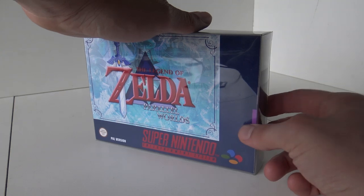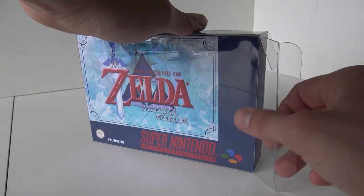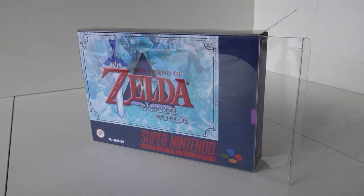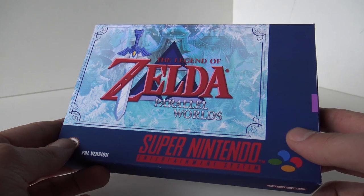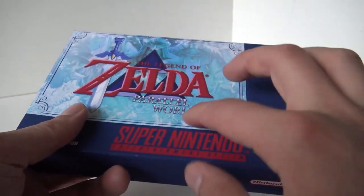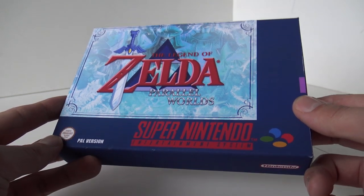I'm going to remove this plastic sleeve and let's see how the quality is. To be honest, the paper they used is very thin. This is not to be compared with an original game.